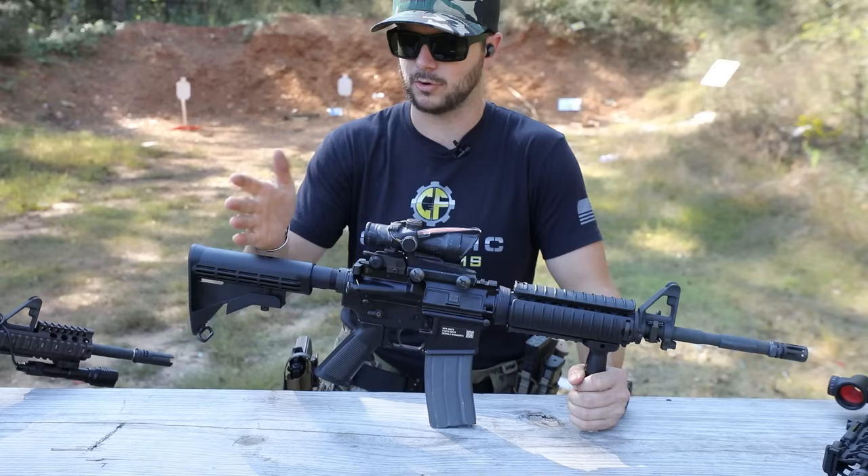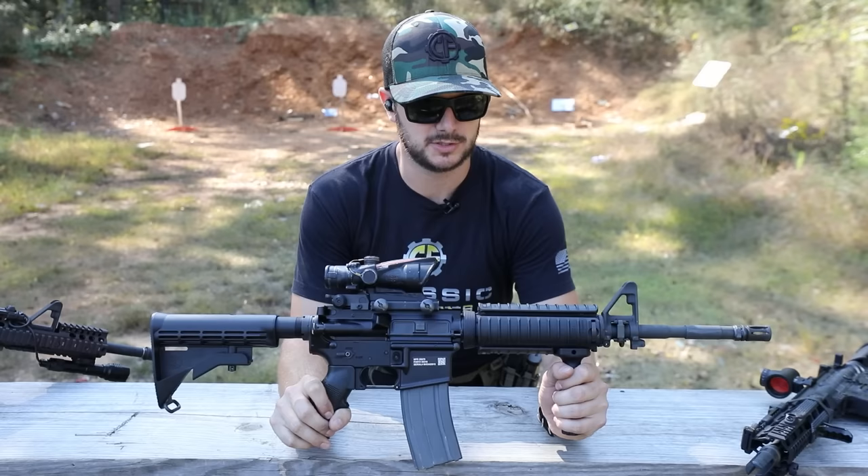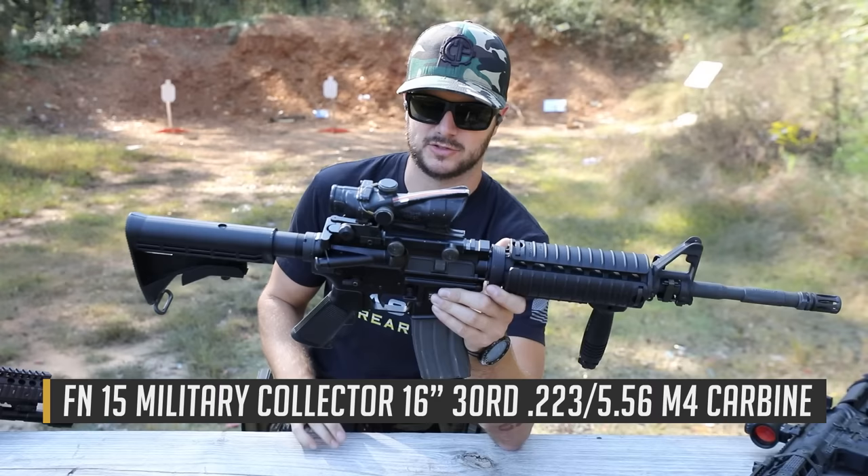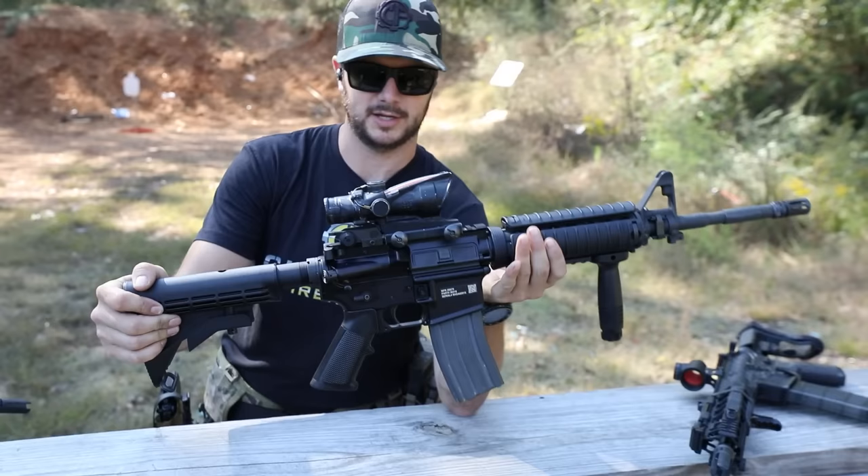I am currently still serving in the Marine Corps Reserves. This is not going to say identical — because three-round burst and things like that — but very similar to what I'm issued in the Marines. I'm still issued an M16A4, but we also have these M4s available to us. This is FN's Military Collection M4, which is a pretty sweet clone, and I love clones.